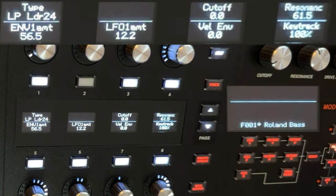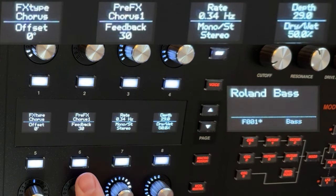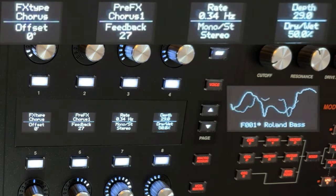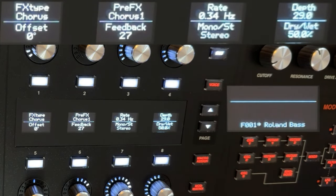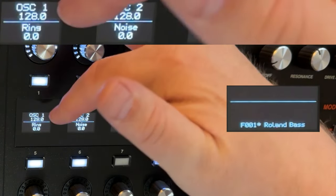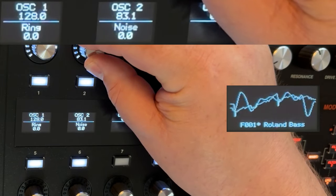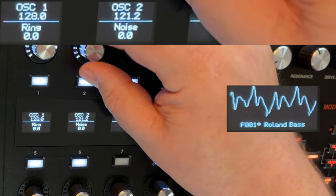And that's a Roland pluck, basically, for me. I do apply some chorus to it — 50% wet/dry, give it some feedback. That seems a little rumbly, so I'll go back to the mixer and play with the levels. This is my sawtooth wave and that's my octave-down square wave. We'll bring the square wave out just a little bit.